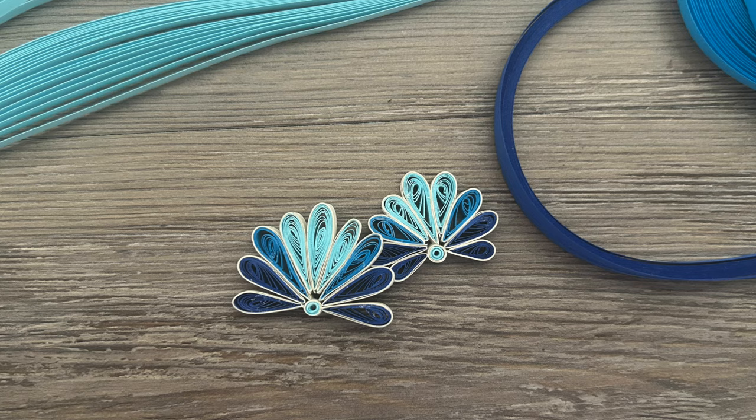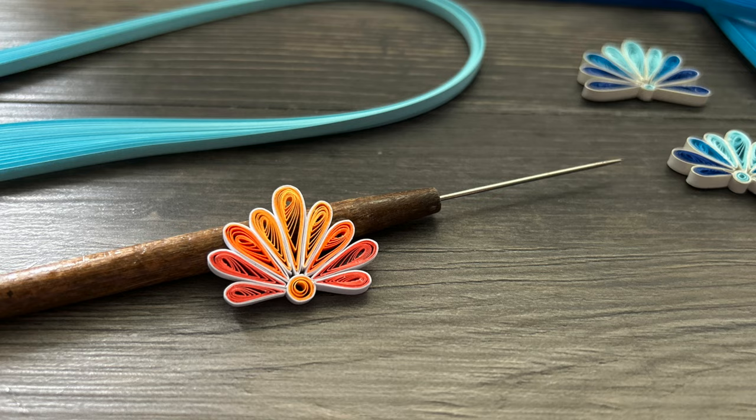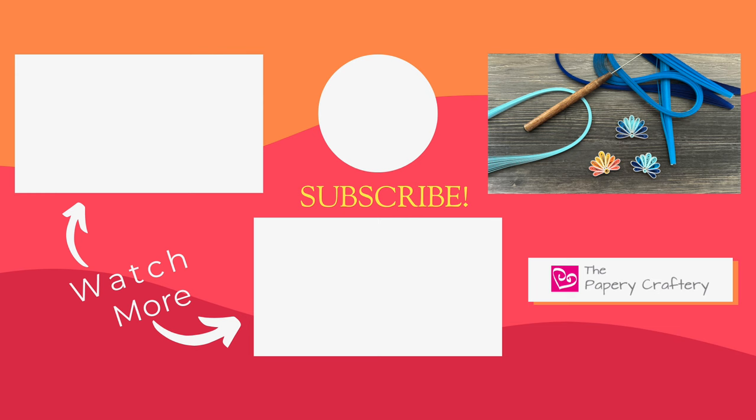As always, don't forget to leave any questions you have in the comments section and I'll get back to you as soon as I can. I will leave all the links to the tools, supplies, and quilling paper that I used in the description box. There'll also be a link for my Buy Me A Coffee page there where you can check out my extras and support me a little bit more if you choose to — that's always greatly appreciated. Don't forget to like and subscribe so you'll be around for my next video. I'll see you then — thanks so much for watching!